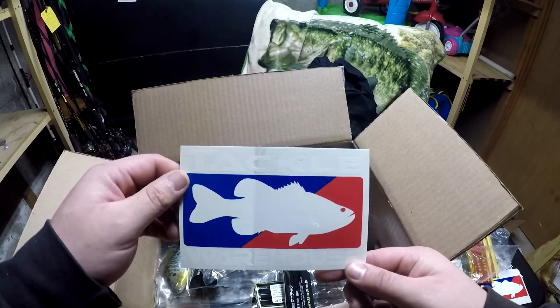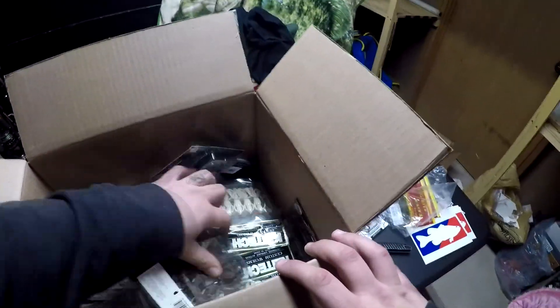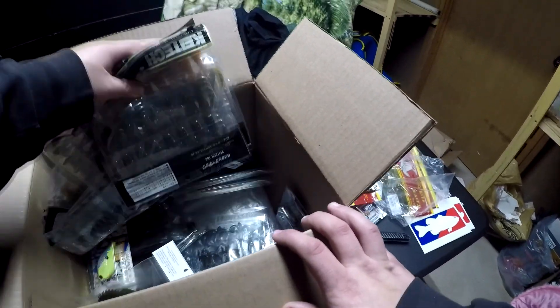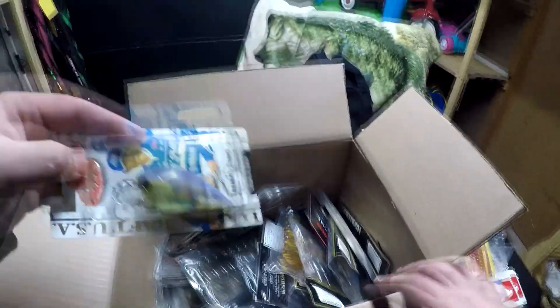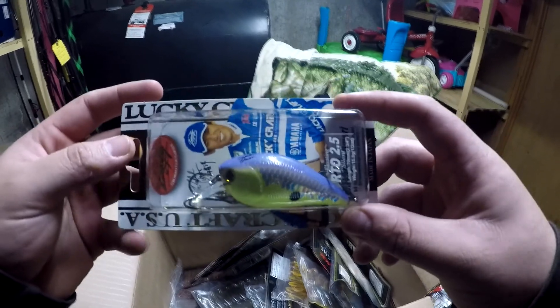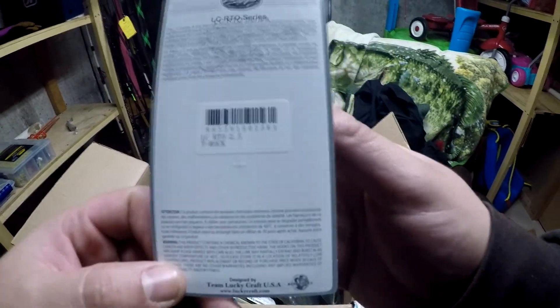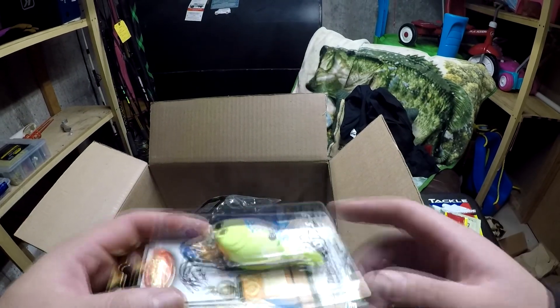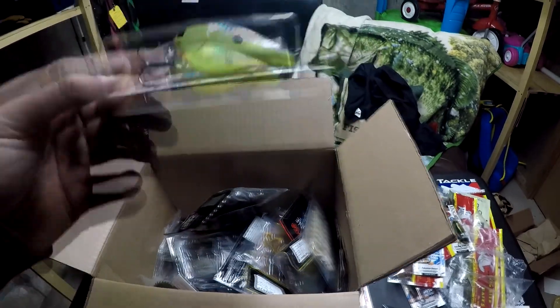Then we got a Tackle Warehouse sticker. Next up there's a lot of stuff in here — another Lucky Craft 2.5 RTO square bill in the table rock chattroose purple back. Great looking bait.